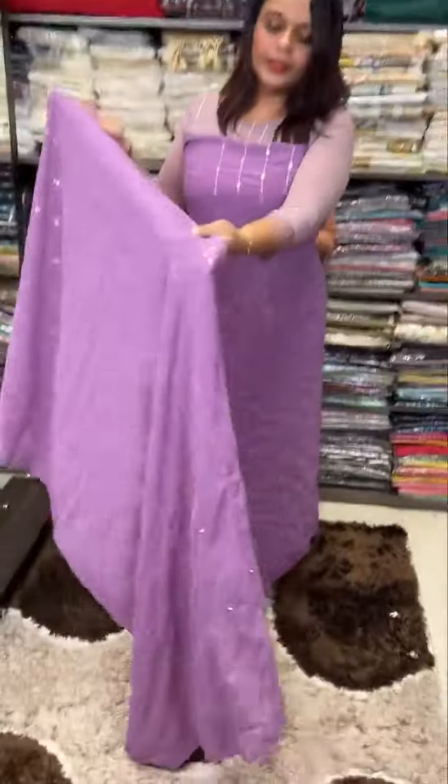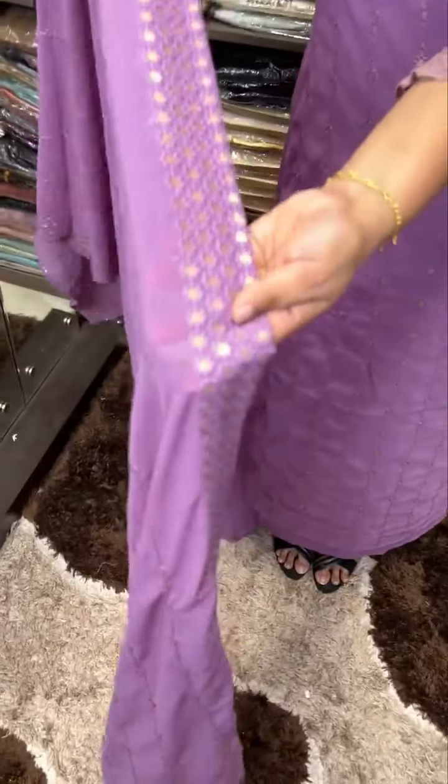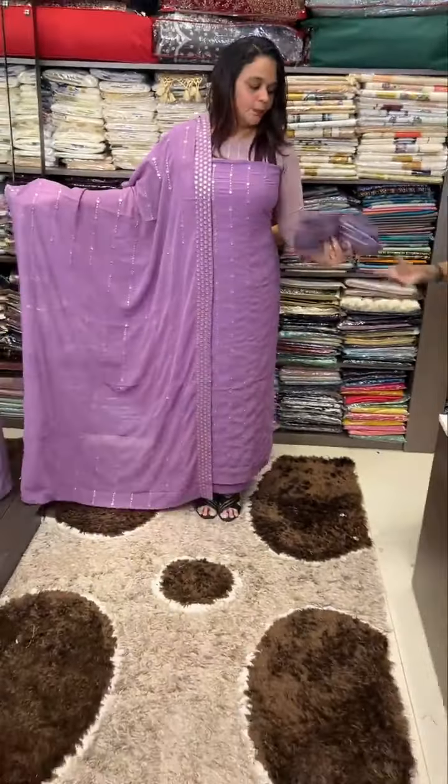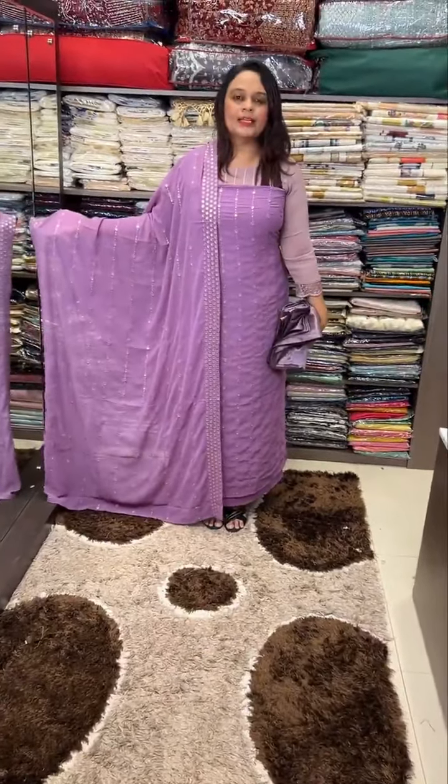Some designs have thick embroidery. We have a thick embroidery with a beautiful lavender tone; the bottom and lining is priced at 1795.